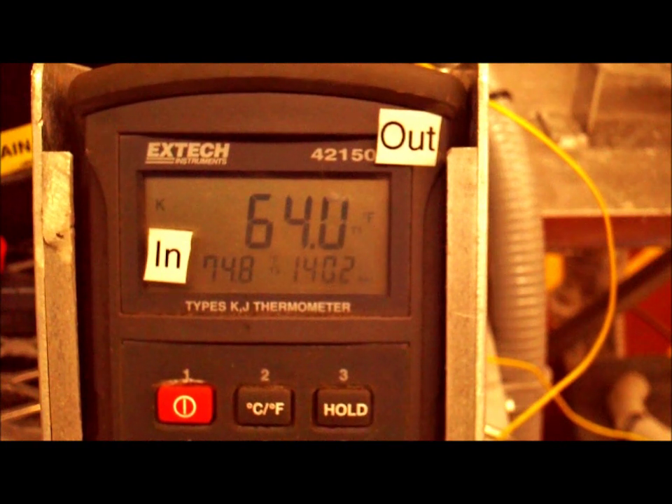So this heat pump we're looking at is operating correctly and transferring heat to the pool. Our magic number is between nine to twelve degrees. And when you walk up to the heat pump, if you put your hand over it, it should feel like an air conditioner blowing on you. This will indicate that the heat pump is transferring heat — it is taking the heat from the air and transferring it to your pool.